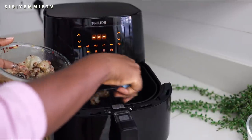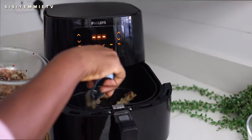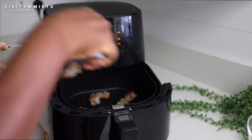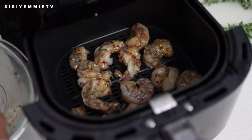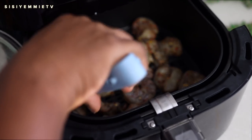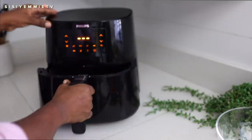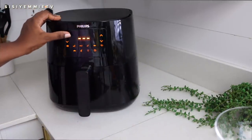While the vermicelli rice sticks are soaking, I'm going to put the shrimp in the air fryer. This air fryer is so amazing — you do not need to preheat. You just need to put whatever you're putting in and then you start cooking. So I put the prawns in and I'm going to set the timer for about four or five minutes, just to see how fast it will cook so that I can add the other ingredients.